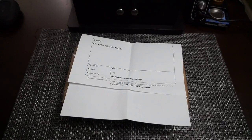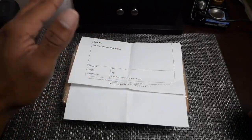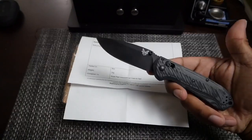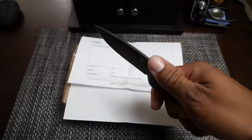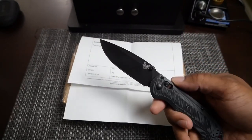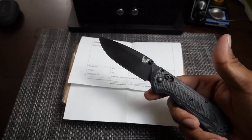Alright guys I'm back with another video. The Catra knives have come back in so I'm going to unbox this for you all so we can check them out and talk about them a little bit. First, what am I carrying today? This is my Benchmade Super Freak. You guys may have seen my video on it. I'm not really a Benchmade guy but the M4 steel and just the overall shape and size of this knife really appeals to me.